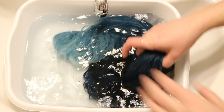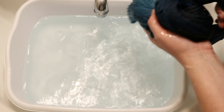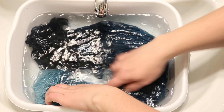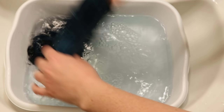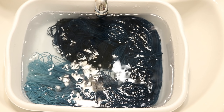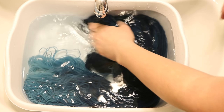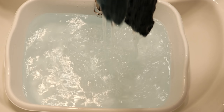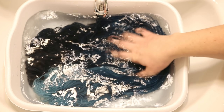After two complete rinses off camera, the water is now just the very barest of blues — it almost is completely clear. So I think two more rinses and then I'm going to hang up this yarn to dry. I'm doing these last two rinses just to be completely thorough; I think it would be okay to stop at this point, but I'm hoping to get everything I can out.